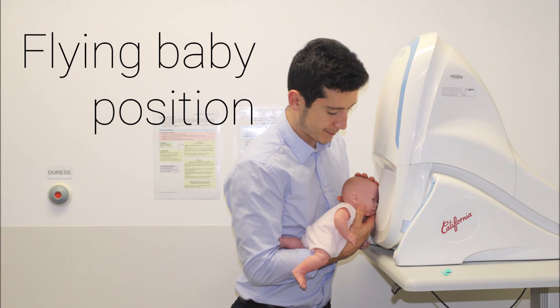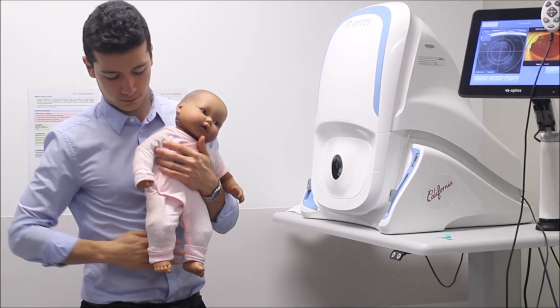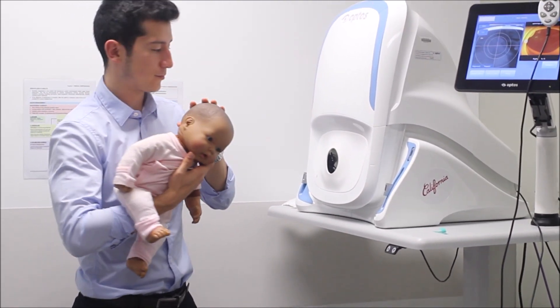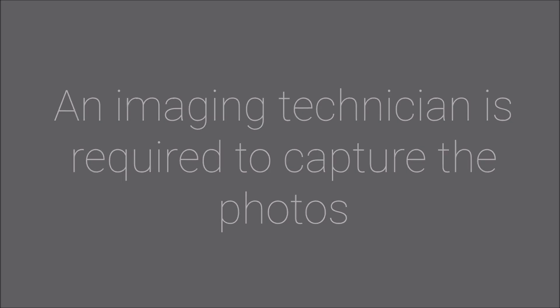Flying baby position — particularly suited to infants. Pass your dominant hand through the baby's legs and support the chest and chin area. Your other hand is placed on the occiput for stability. Guide the infant towards the camera's aperture whilst the imaging technician captures the photos.